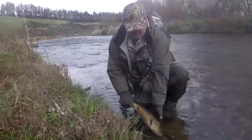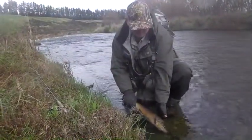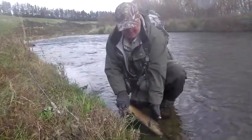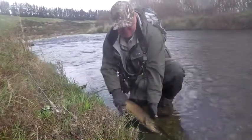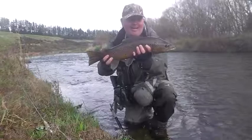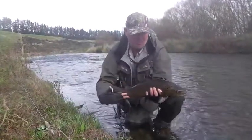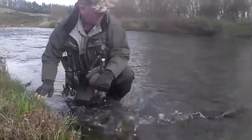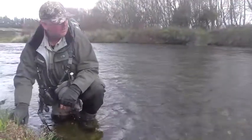What we want to do is keep his gills in the water with oxygen going through for most of the time. So if you're going to take a photo, get everything ready, then quickly pick him up and let him go. A wonderful fish, very dark, just stunning colours, ready for spawning. Just a bit over four and a quarter pounds and he's got plenty of go left in him.